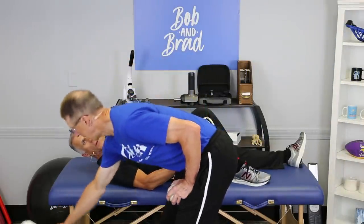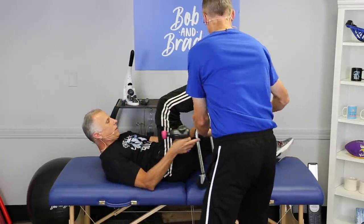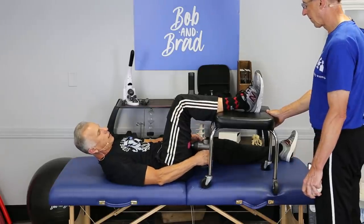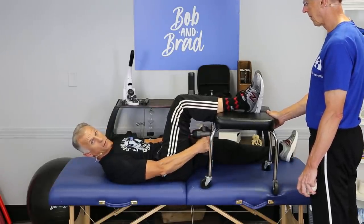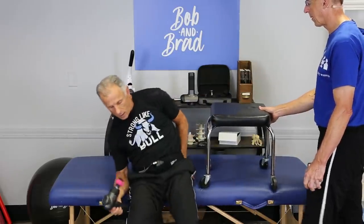If you want to relax the leg, you could put a stool or chair nearby, pull up to your furniture, and just relax it so you can really work it that way. Now I can completely relax that leg and come at it from a different angle.